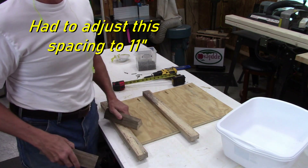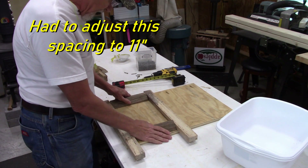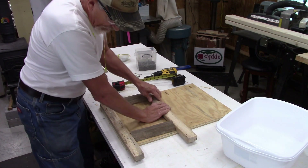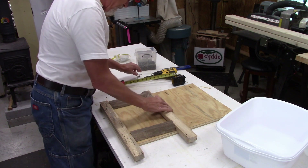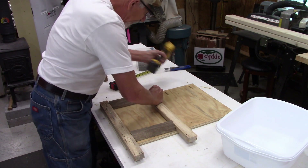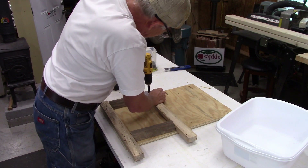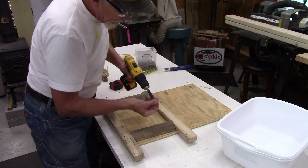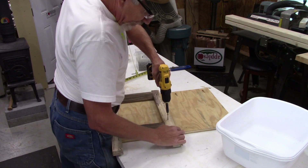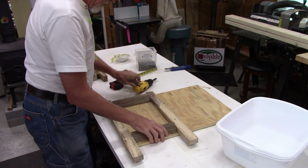Rather than keep re-measuring, once I get the bottom one attached I just cut all the spacer pieces to eight and a quarter. I hold it up there, make sure it's tight, square it on the back, and shoot a couple of screws in there. These pieces will go over here and it'll start to come together as we go.